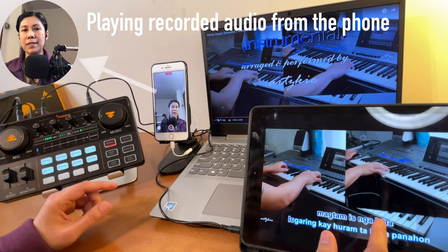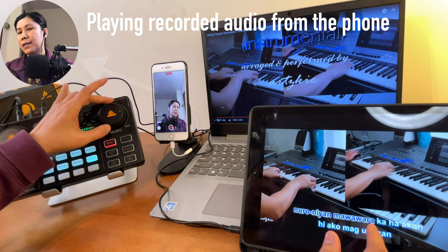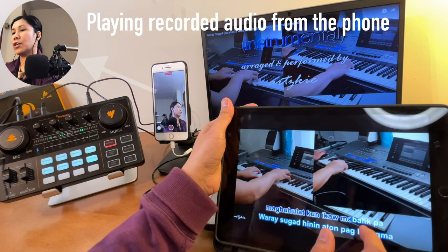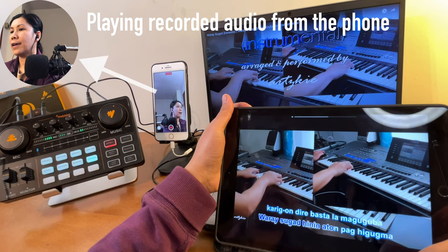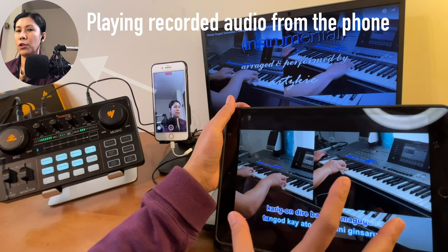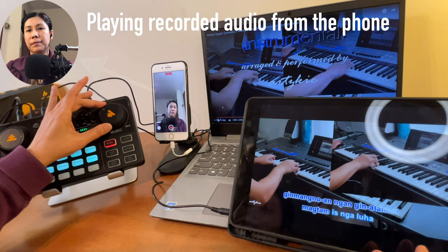It sounds like it's a bit low, so let's turn this up from here. If it's already loud and you want it even louder, you can still turn up the volume from the device itself or control it from the instrument knob here. As you can see, it's only up to there — so if you want it louder, just turn the volume up from here. You can also control it from the knob on the sound card.